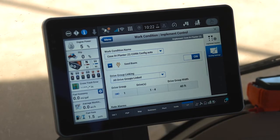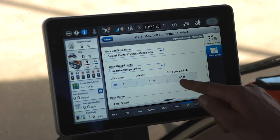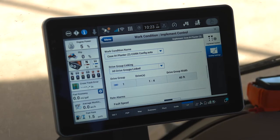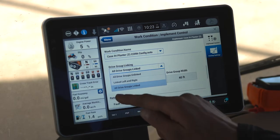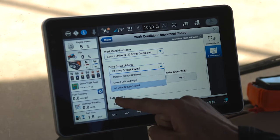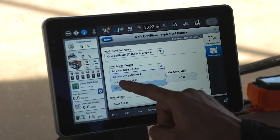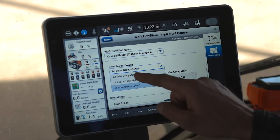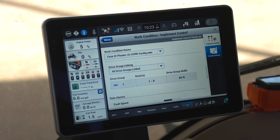I click the plus next to seed boom to make sure that my drive grouping and linking matches my work condition within the planter. In my case, I am going to be planting all drives linked and grouped at the same rate. However, some of my other work conditions had left side/right side linking, or all drives unlinked and operating independently. It's very important that this setup matches your planter work condition for proper operation.